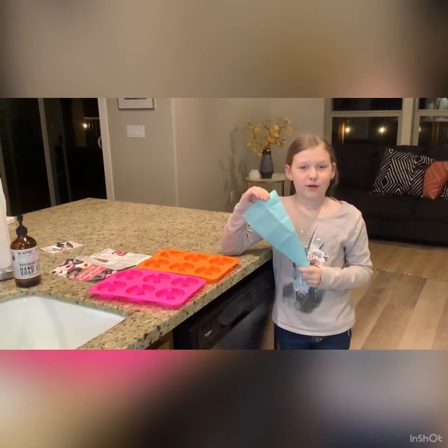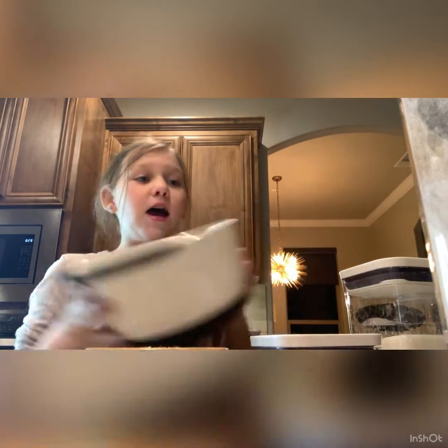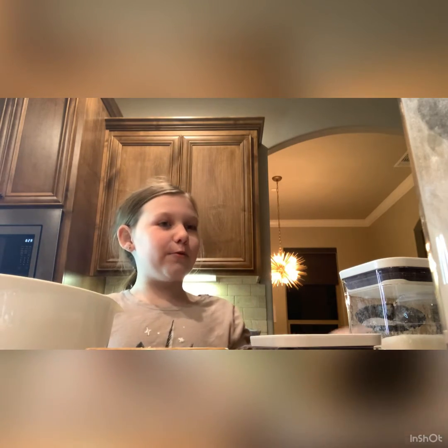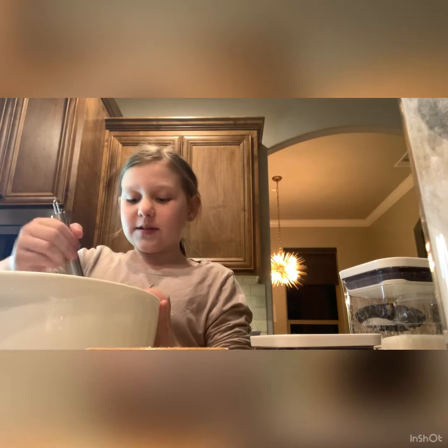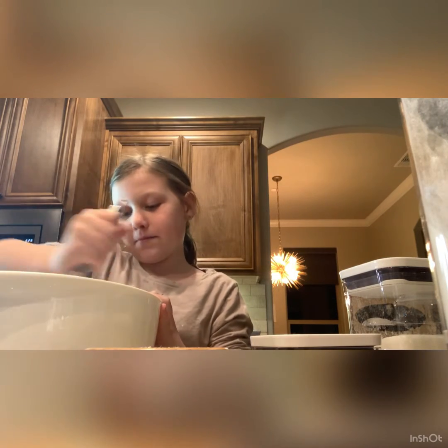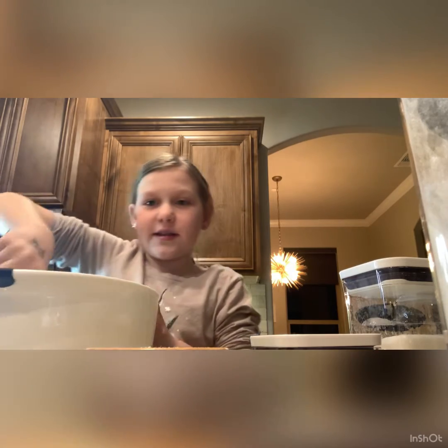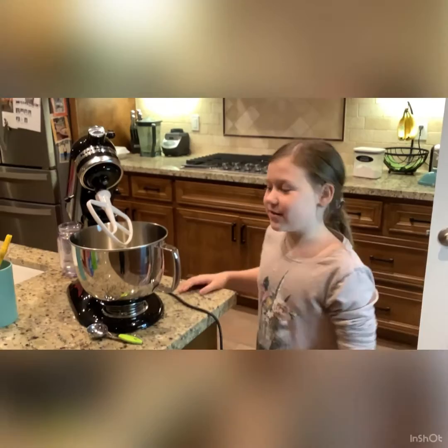The first step is to whisk all of the dry ingredients together. The dry ingredients are baking soda, white sugar, all-purpose flour, baking powder, brown sugar, and nutmeg. Whisk them together for a good amount of time and make sure to get the bottom.